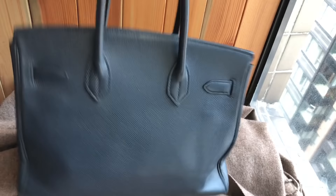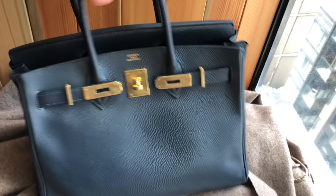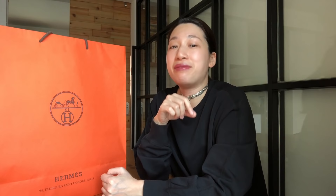For those of you who are new to my channel, I'd like to give you some background information. A couple of years ago, I bought a vintage Birkin 30 in cool javel leather from a Japanese reseller on eBay. The bag was made in 1993. The year stamp is W in a circle and it's the color blue marine with gold hardware. I paid $5,000 US for it.